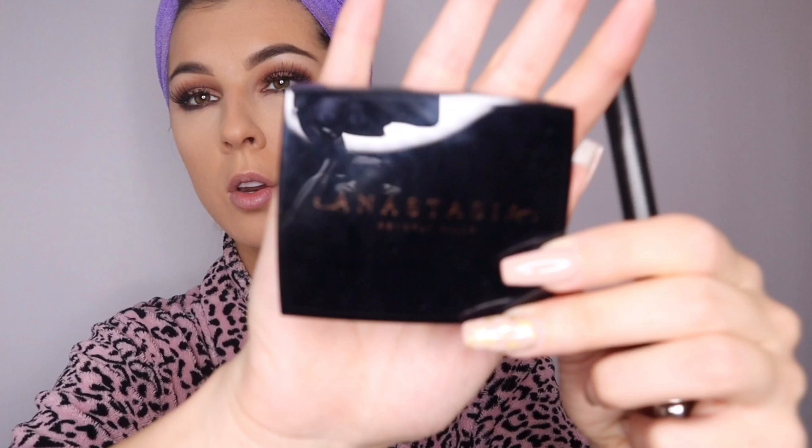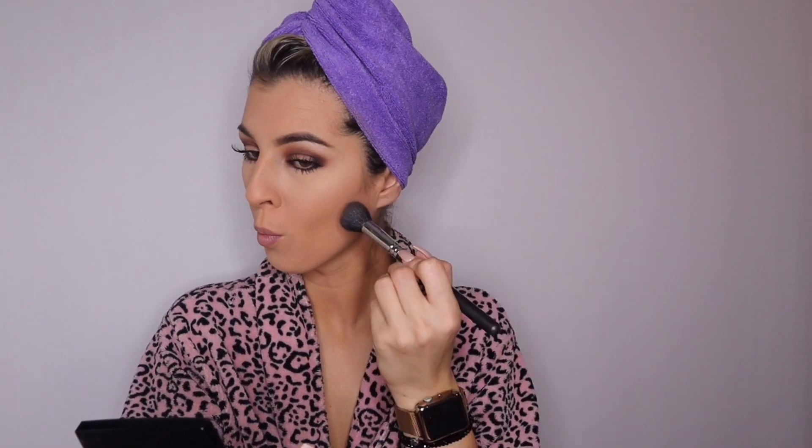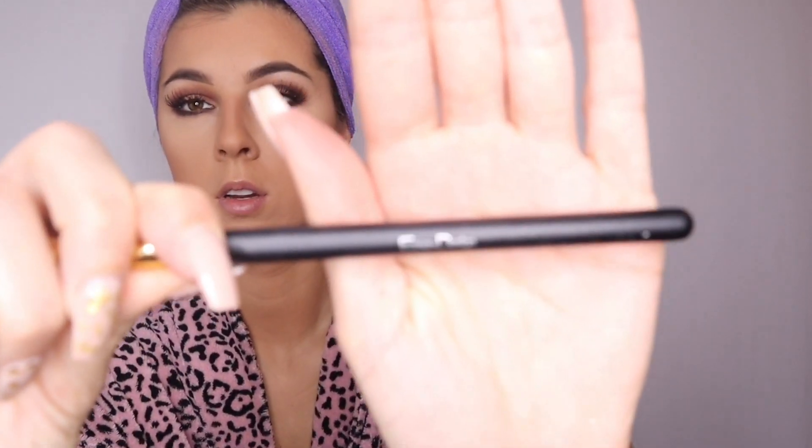Going in with a Mac brush — the 109 — I'm going to be using the Anastasia Beverly Hills bronzer in the shade Tawny for contouring. This is my absolute favorite contouring brush I've come across in the last couple of years. I'm just blending and giving my face some shape, adding the same bronzer to my forehead, nose, and neck so we don't have three different colors on our face.